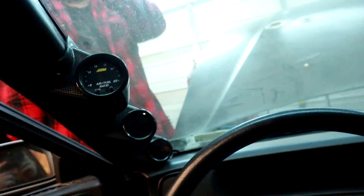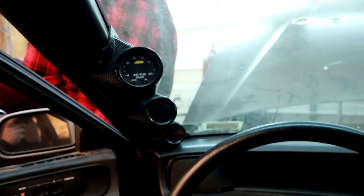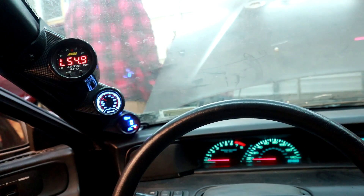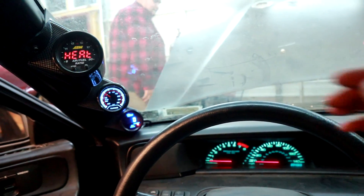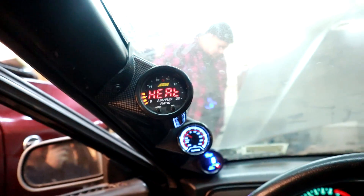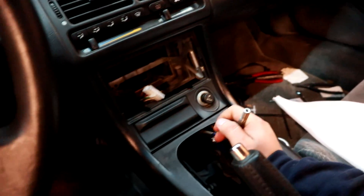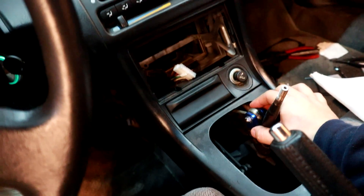Here's my dash setup — that was the fuel pump kicking on. This is the triple gauge pod. It's a little jagged up here; I'll cut a vacuum line and make it fit better. This is the cockpit of the Prelude. I do need a shift knob — probably just gonna grab one on eBay. It has a short shifter adapter in there.